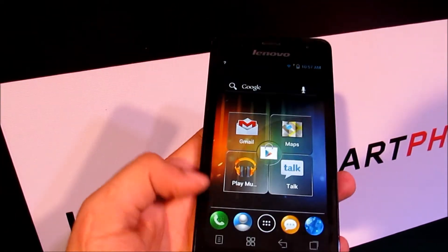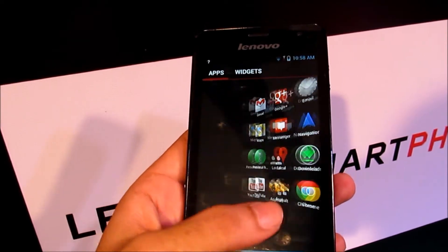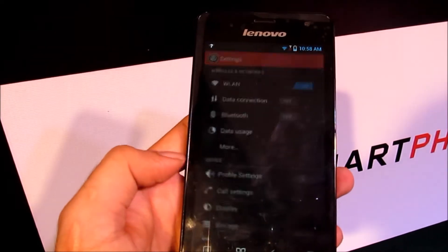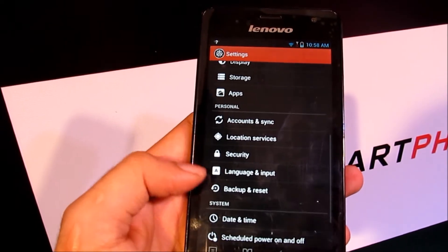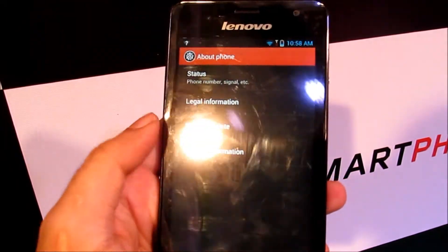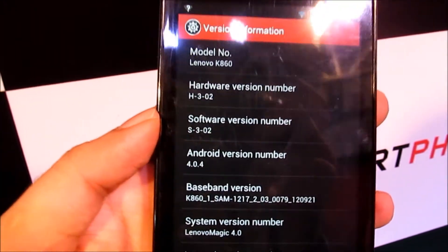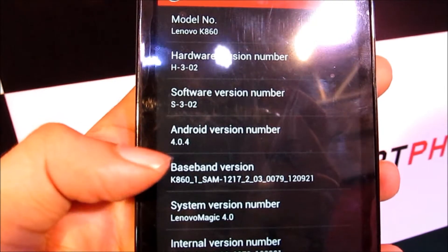Now let's talk about the internal specifics. It has got 1GB of RAM along with 8GB of internal memory. It runs on the quad core Exynos processor along with a Mali 400MP GPU. And it has Android 4.0.4, that is Ice Cream Sandwich.